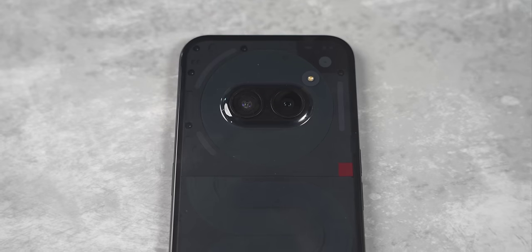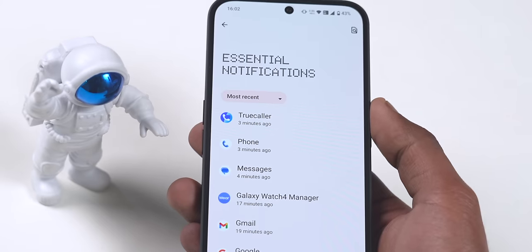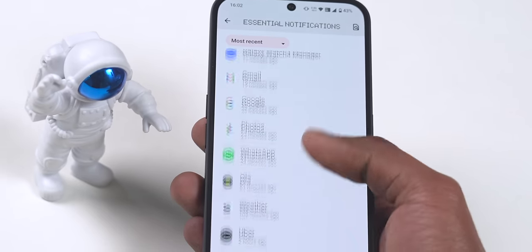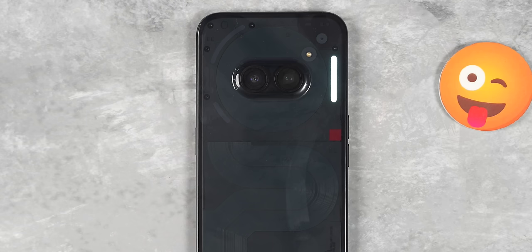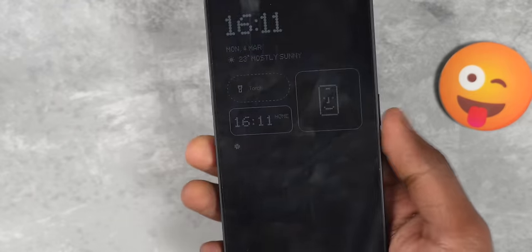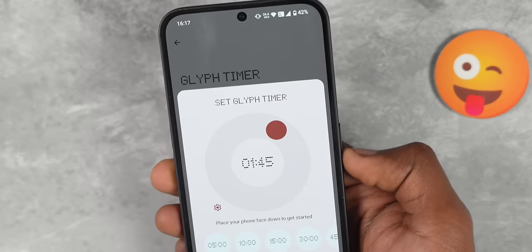When there's a phone call, all the Glyph lights glow. The bottom-left Glyph is for notifications, and the right-side Glyph is for essential notifications. You can add specific apps — like Slack — as essential notification sources. When you get a notification from those apps, the essential notification light constantly glows until you open and read the notification or swipe it away.